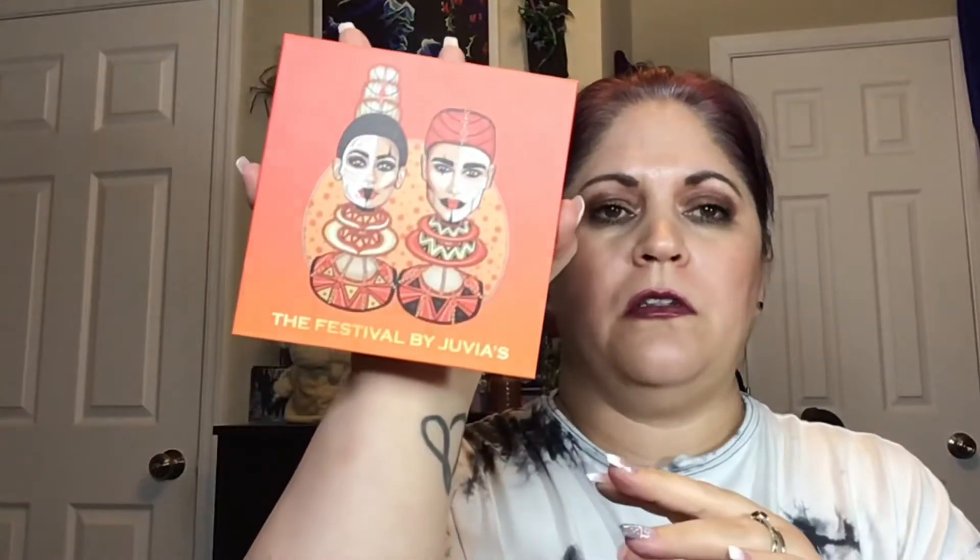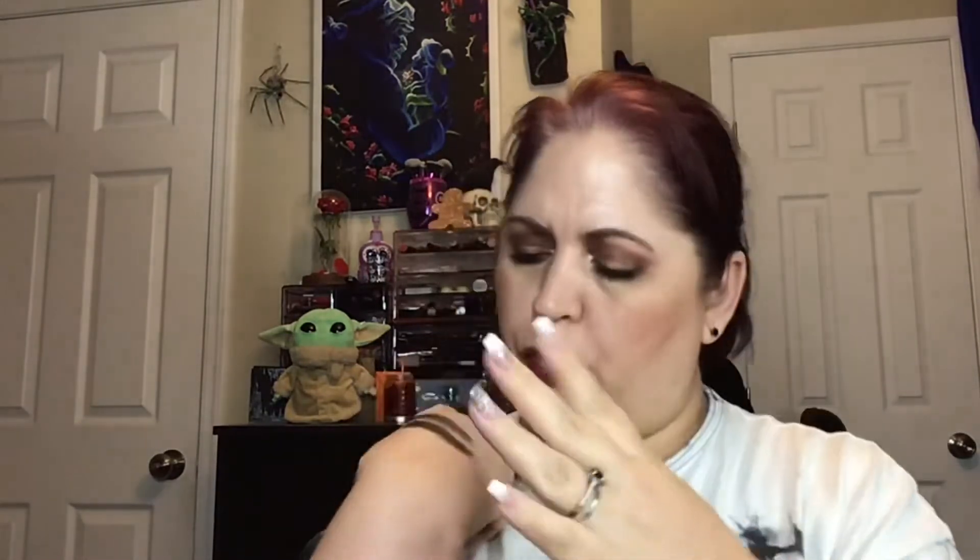So this is the Festival by Juvia's, and I just love the artwork — it's so pretty. This is what that one looks like. I will swatch Abba and Ubi, which are both beautiful — there's Ubi and then Abba. Gorgeous.